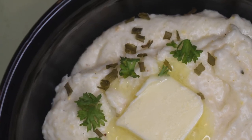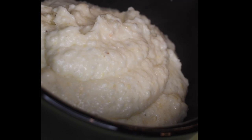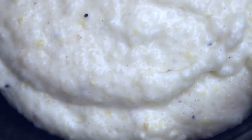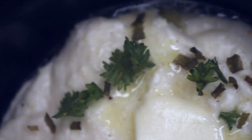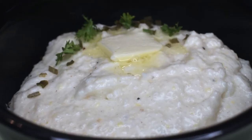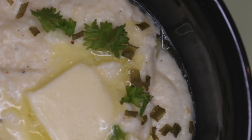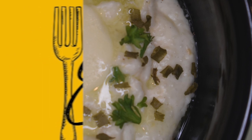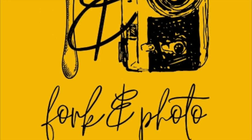These are the creamiest, cheesiest, thickest grits you will ever have in your entire life — stuck-to-the-roof-of-your-mouth deliciously good. If you haven't already, hit the subscribe button, the alert button, leave a comment, leave a like, and follow me on Instagram and Facebook at Fork and Photo. Remember, no matter what you do, make sure you eat good!